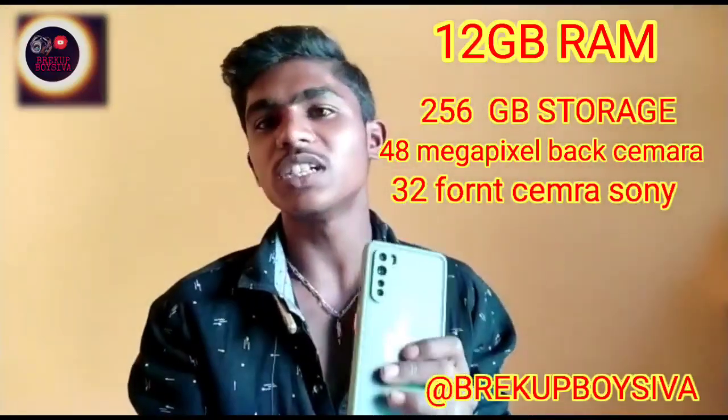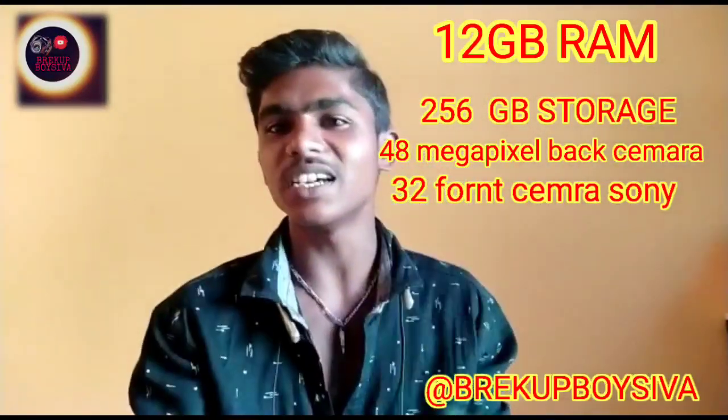Okay guys, let's see the unboxing of the mobile. Finally, this is the one day you will be doing this video. In the case of the sunlight, the temperature is low.